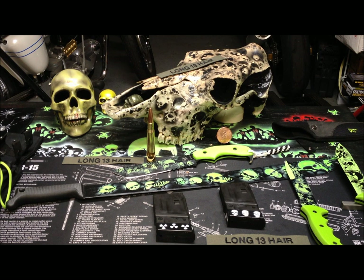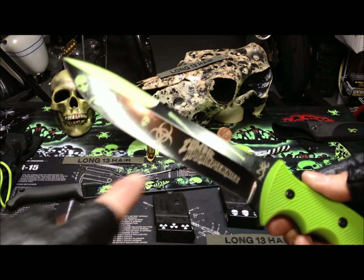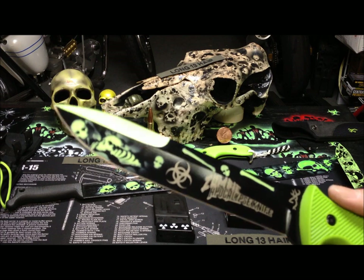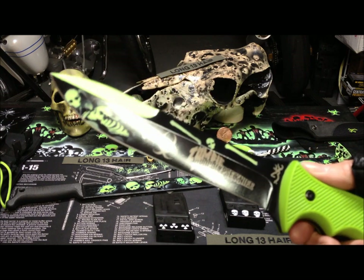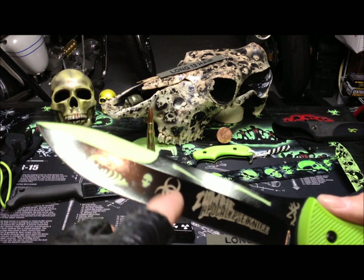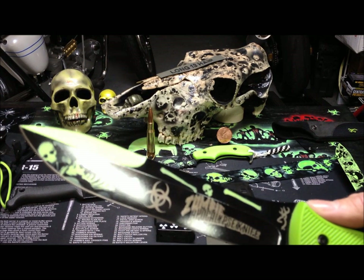They're Browning knives — zombie apocalypse knives. They're Browning and he wanted me to paint them for him. This is the first one that I did. I painted the hair for something different, left the biohazard symbol and the words that were originally on, and added the skulls to it.